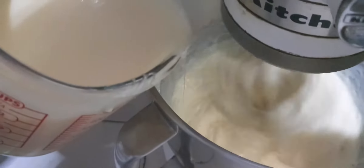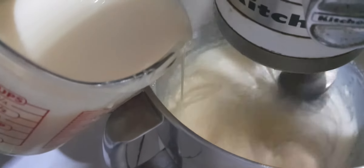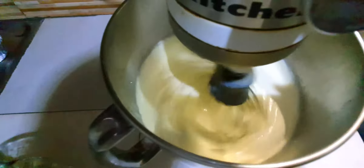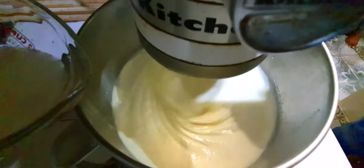So we'll add about two cans — two 14-ounce cans of condensed milk — to our egg mixture, and we'll add that in slowly. Now that's finished, so we'll add our key lime juice. You can have this freshly squeezed or store-bought, like I have here.